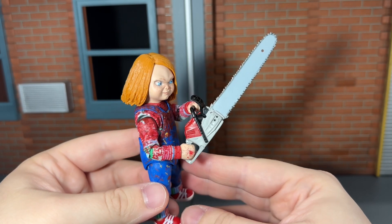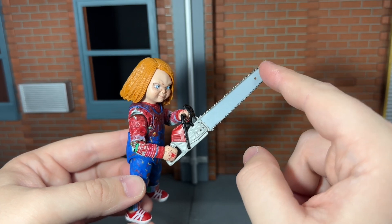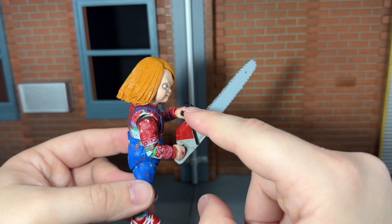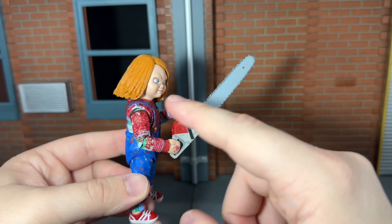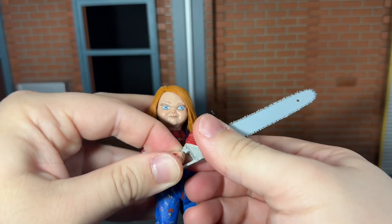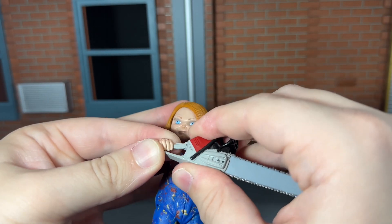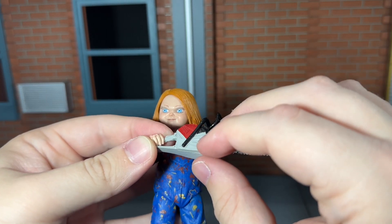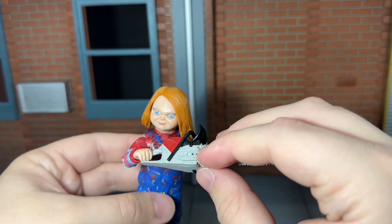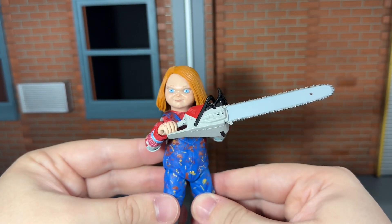He comes with a chainsaw, and this is detailed very nicely — NECA did a very awesome job on that. I like how the blades are painted in that nice shimmery silver; that looks really good. The bar up here feels very flimsy though, and when I try to get him holding it in both hands — which he can actually do — it feels like it's going to snap. The throttle right here did break. You can see where it broke off and where it's scuffing the paint up there; it looks like the base coat is actually a dark gray. It is unfortunate that while he can hold it in both hands, this piece broke and it's scuffing up pretty bad.